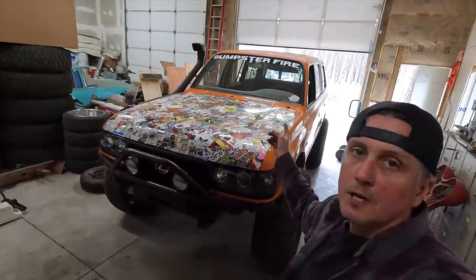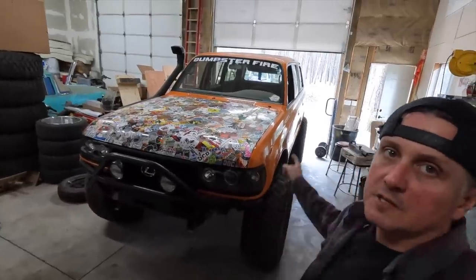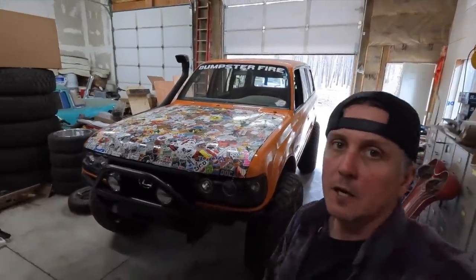If you like Toyotas and you like roll cages, you're going to want to stick around because I'm going to make something cool happen inside of this FJ80.